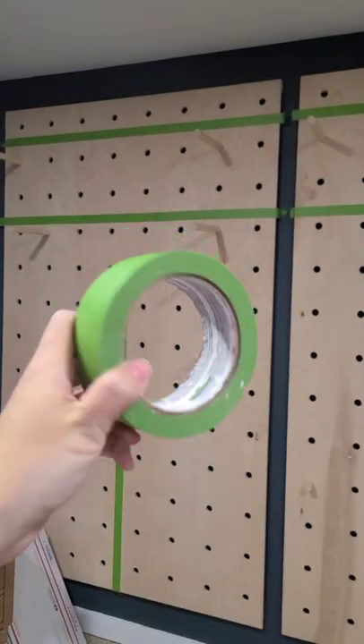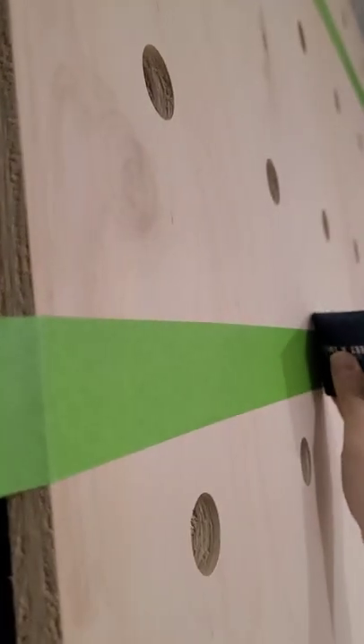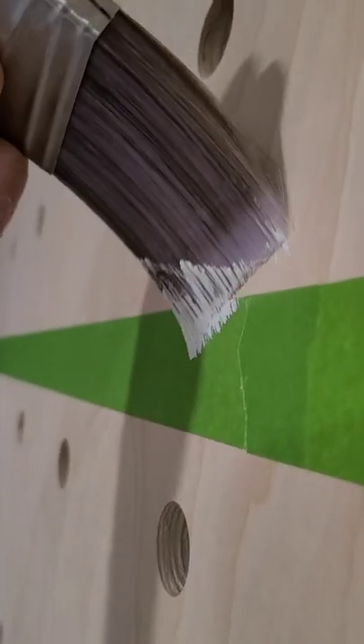Anytime I need a crisp paint line I always use Frog Tape painter's tape. To make it work even better, you can run a credit card or putty knife along the tape's edge to ensure that it's completely flush to the surface that you're going to be painting.